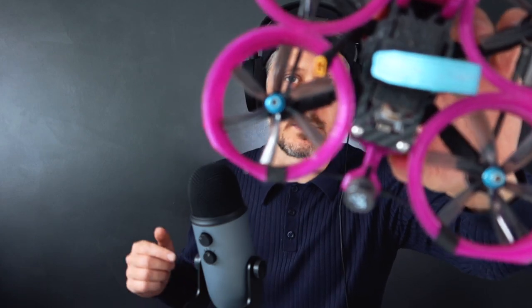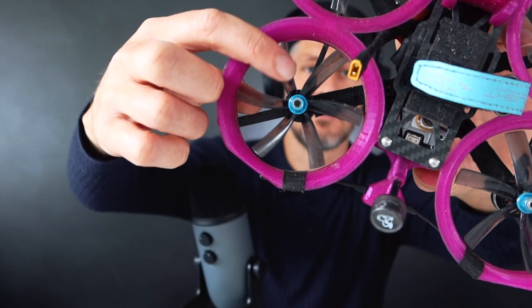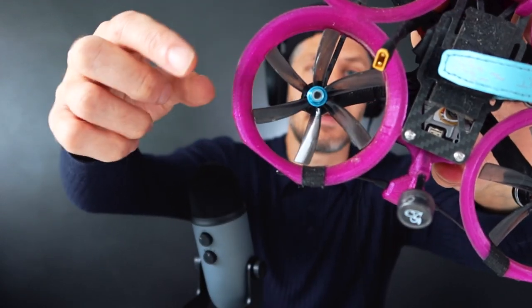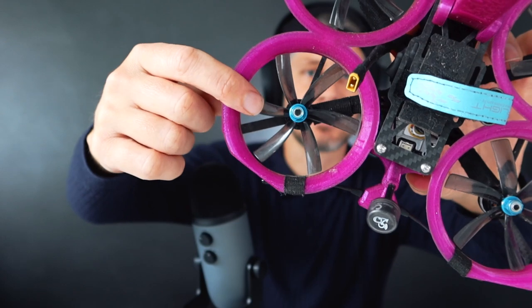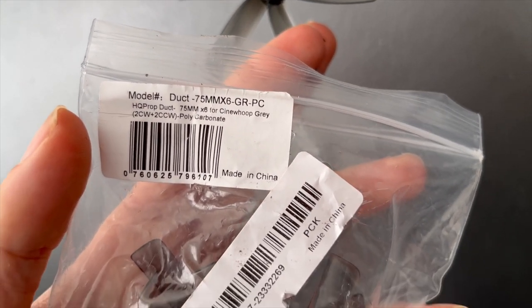The other thing that has changed in recent times is the propellers. By adding extra blades like this, I find it a lot more controllable and it's a lot quieter as well. So that makes a massive difference, adding those propellers. Those are HQ props - they are six-blade propellers. I'll put exactly what they are on the screen or in the description. But if you've got a cinewhoop and you're interested in just making it better, making it quieter, and making it perform better, definitely think about the props and go with either six or eight-blade props because they're way better.